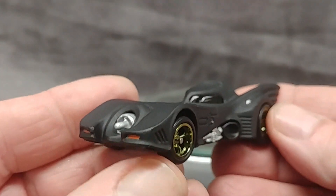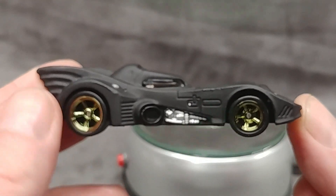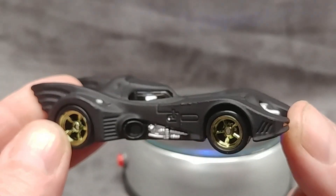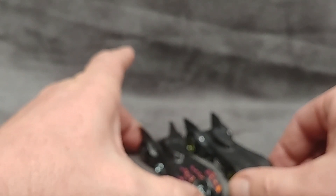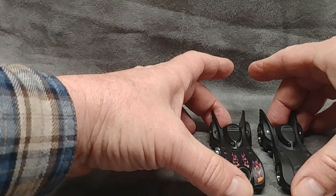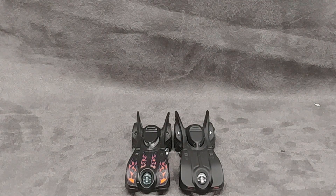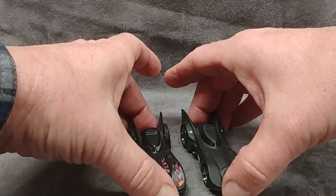Very nice — I have multiple Batmobiles in the Hot Wheels format and I think this might be the biggest one. Instead of being 1:64 scale like most Hot Wheels, I believe this is probably closer to 1:60. I still have a color revealer here and you can see the size difference — put them wheel to wheel. Just a tad bit bigger. You can line up the wheels in the back — just a little bit bigger.